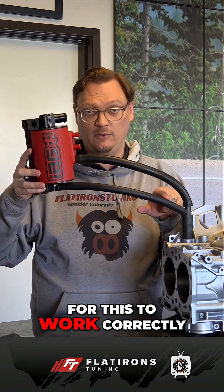I've got the IEG AOS here mocked up on this block with the drain and the vent hooked up as the majority of AOSs on the market are connected. The challenge here is this drain hose. For this to work correctly, you need to have a steady downward slope to the block where it's draining, and that's where things get challenging, especially if you have a top-mounted intercooler.